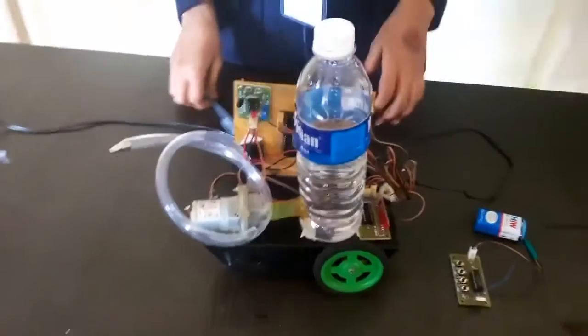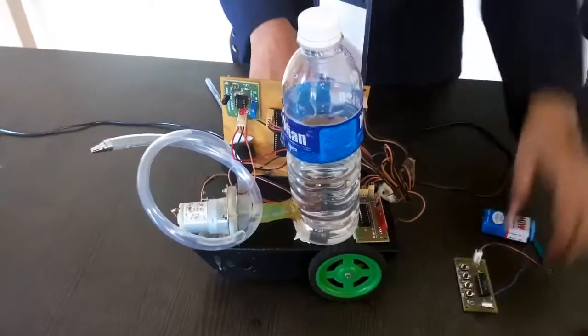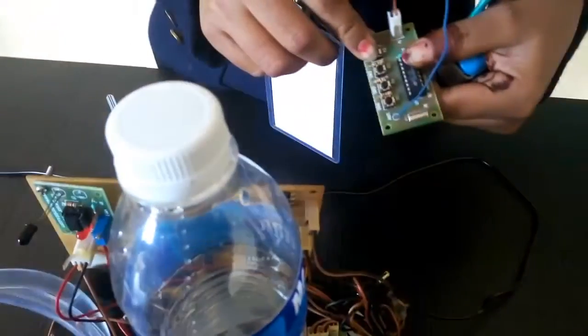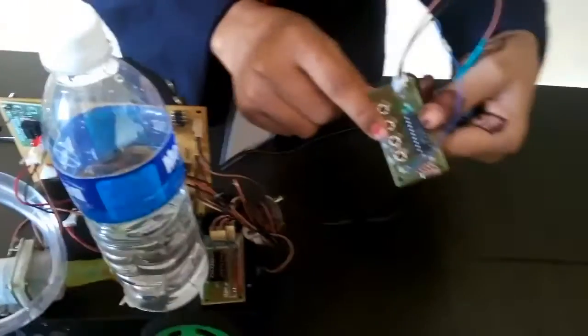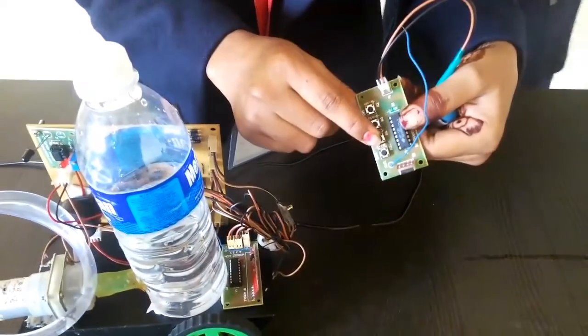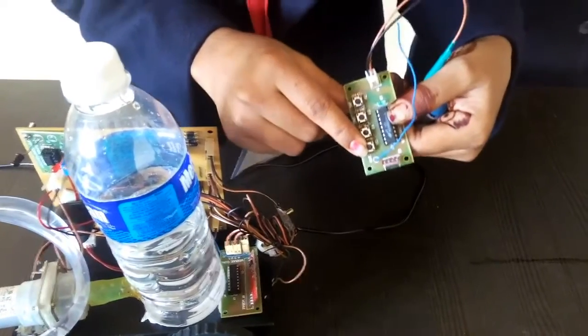Now let's see how the system works — first, the motion of the vehicle using the remote control. If we press switch 1, the robot moves in the forward direction. Switch 2 is for the left direction, switch 3 for the right direction, and switch 4 controls the flow of water.